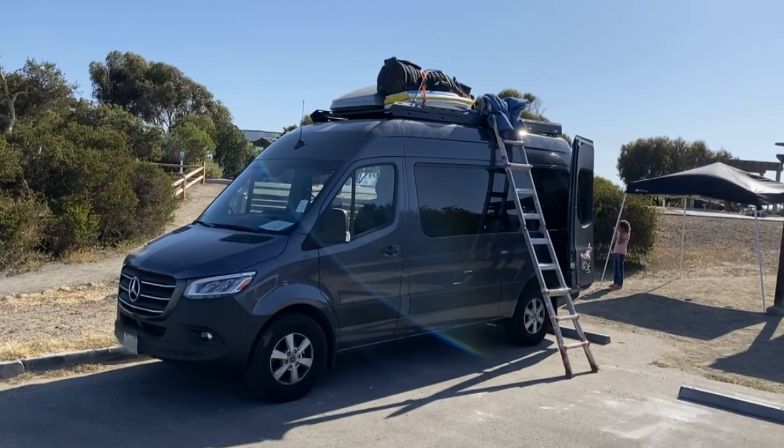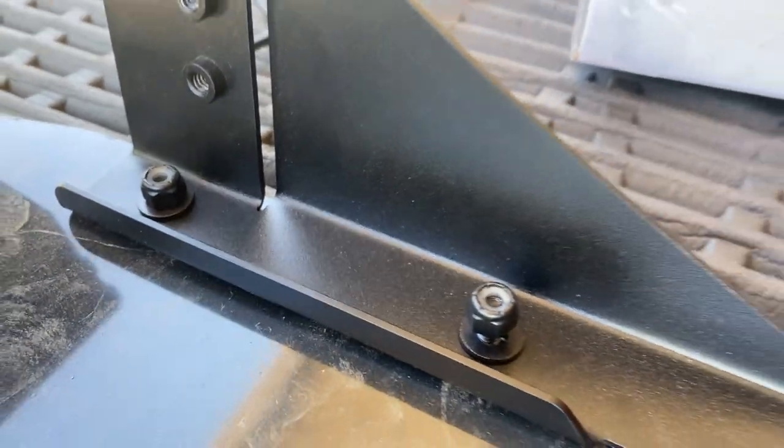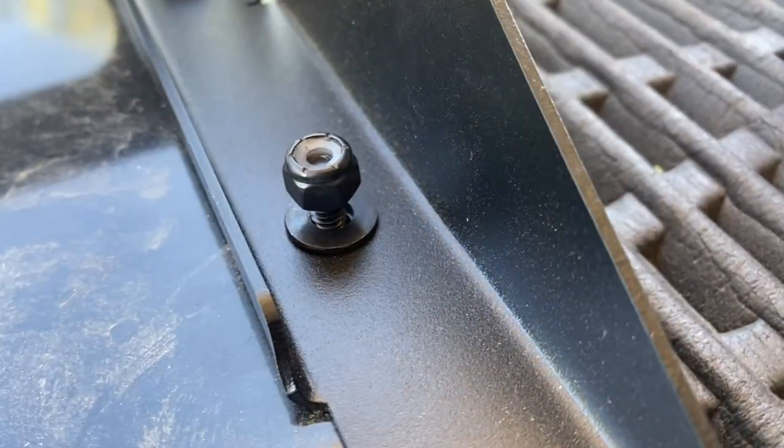Guess what came in the mail super quick — the fairing side bracket, the correct one. Flatline Van Co made good on their promise and sent it so fast I almost think they used some kind of teleportation module. It came the next day by 10 in the morning, and I communicated with them the afternoon before. It wasn't in time for the surf trip, but it's here now. I'm just going to throw it up there and we've got ourselves a case closed on this fine roof rack. Thank goodness I tightened everything down — now I'm installing the newly shipped side bracket for the fairing. It's just flat washers, nylock nuts, and those flanged bolts — easy peasy.